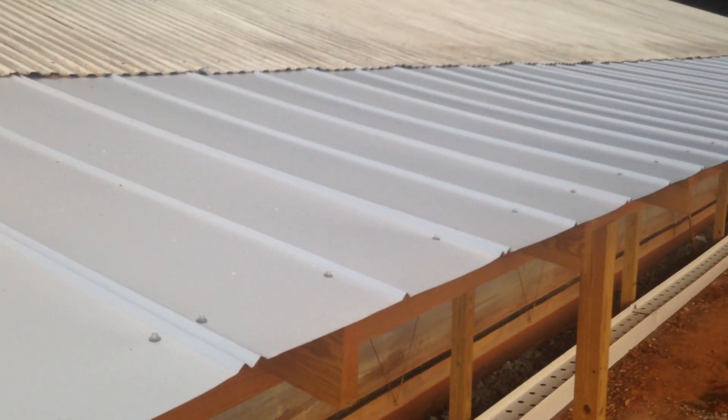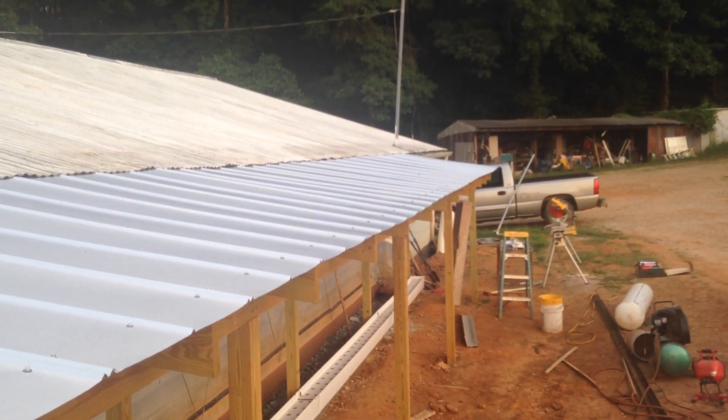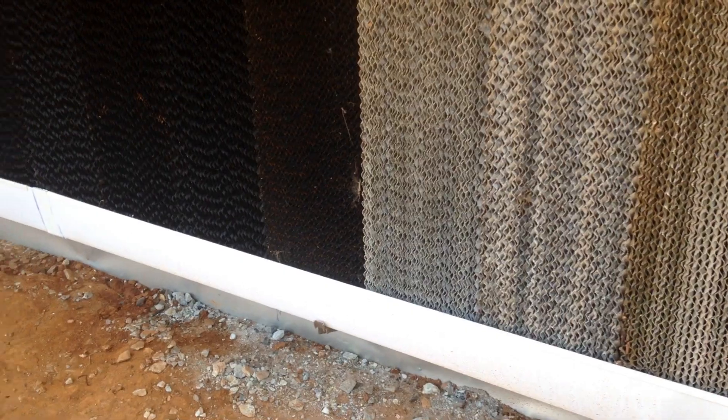Here's the new tin in place — I haven't installed all the screws yet but you get the idea. You can also see the trough in place at the bottom of the shot. Unfortunately I don't have any footage or pictures of us installing all the pipe and pipe covers or pads, but it's pretty straightforward.